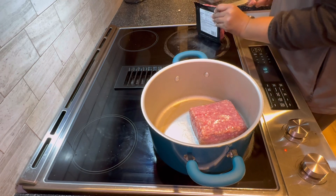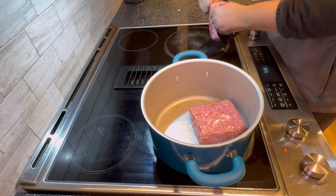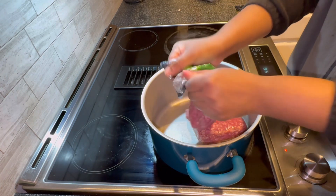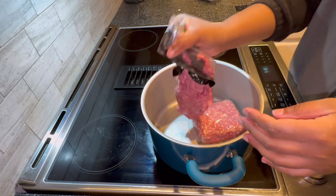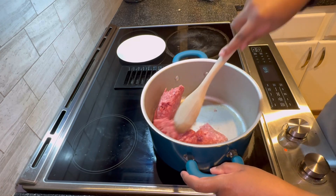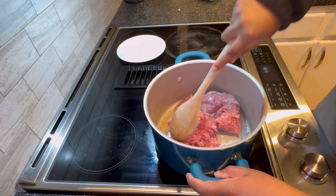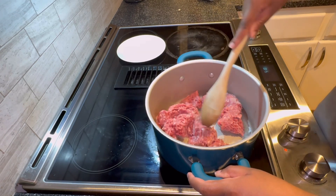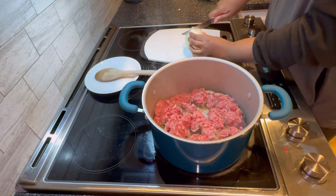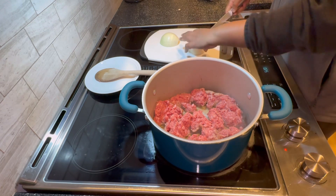I'm adding two packets of ground lamb. You guys can substitute with whatever meat you want — beef, chicken, turkey — or if you don't want to add any meat, you can skip this part. Make sure your heat is on medium-high heat and just break the meat apart.